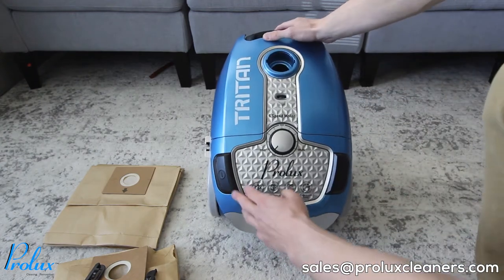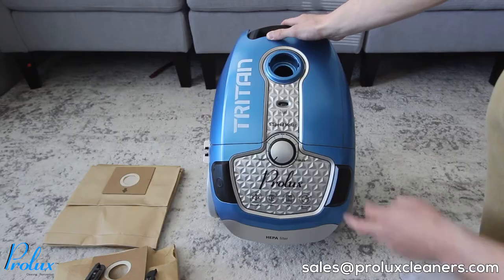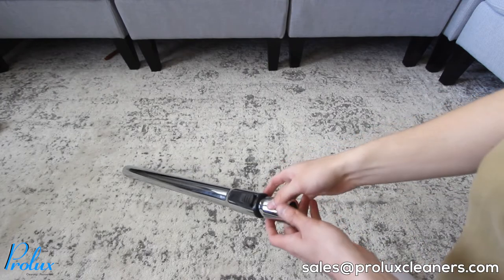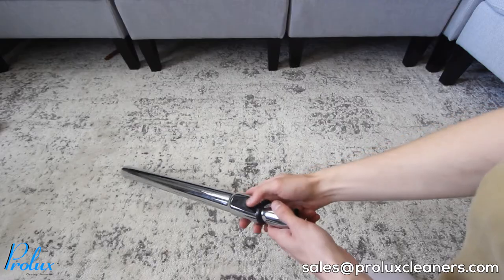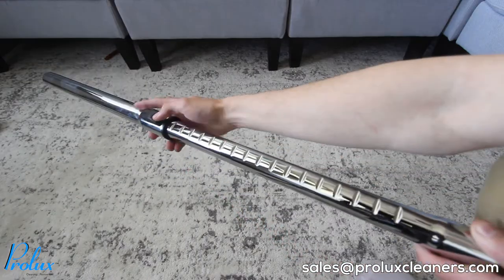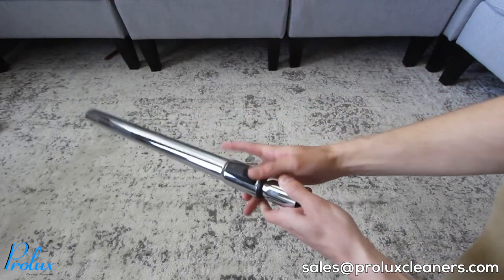On the top you have the power button on the left and cord retract on the right. The main wand that comes with the Triton is extendable, so whether you're a small or tall person, the wand can extend to a height that's comfortable for you. To do so, grab the wand, locate the black button, press it down and pull up on the other side, then push down and slide it back.